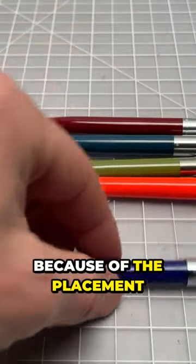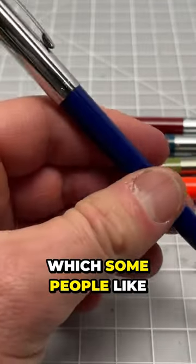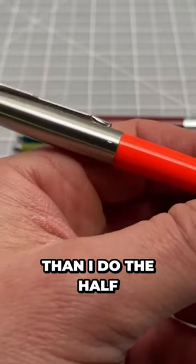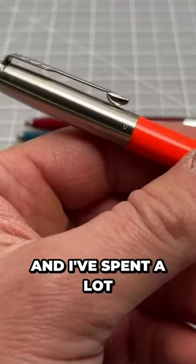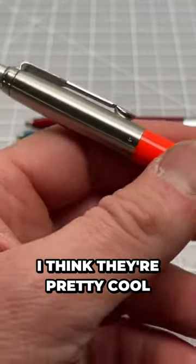It is always because of the placement of that metal — it's going to be a little top heavy, which some people like and some people don't. I like the balance of a full stainless steel Parker Jotter more than the half-and-half one, but it's still a very good pen. I've spent a lot of time using this one in particular, and these Jotters in all forms — I think they're pretty cool.